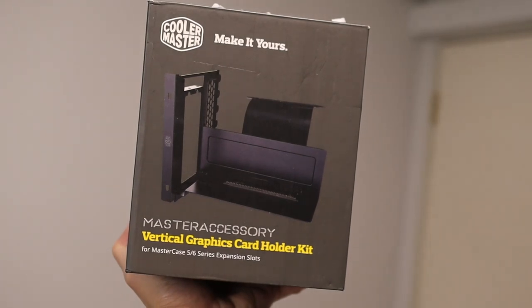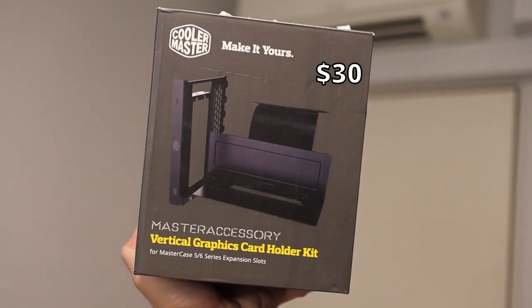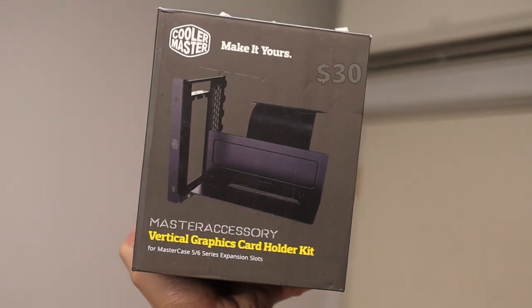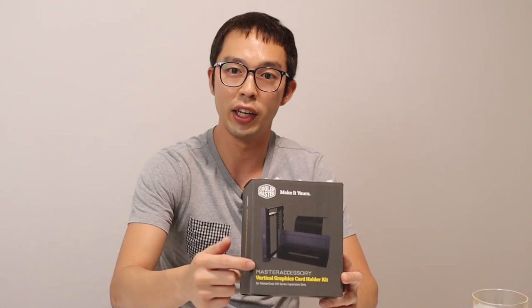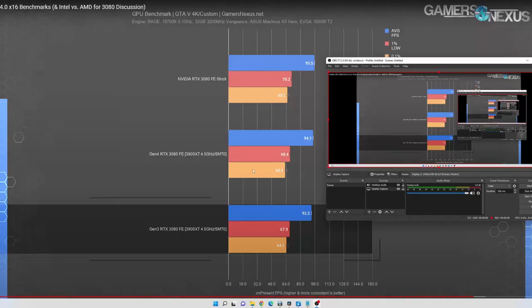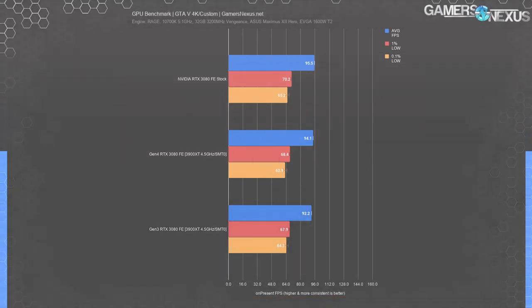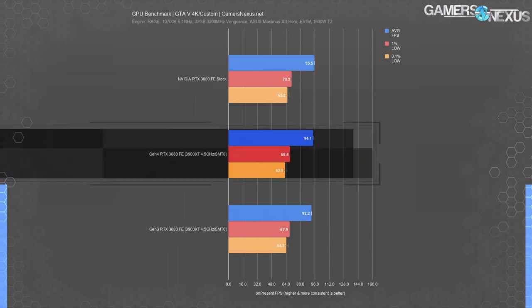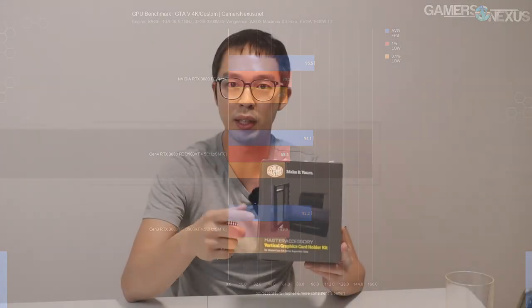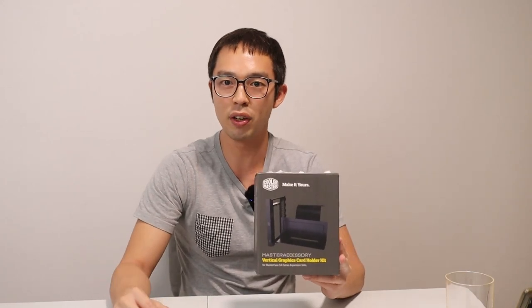Next I got a Cooler Master Vertica GPU kit, which comes with a PCIe 3.0 riser. I was a bit hesitant at first about PCIe 3.0 versus 4.0, but going through other creators on YouTube, they've actually tested PCIe 3.0 on the latest GPUs and haven't even fully saturated the 3.0 lanes. So I should be plenty fine and wouldn't expect much of any performance loss.